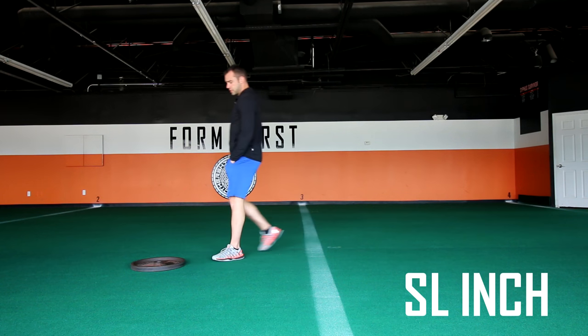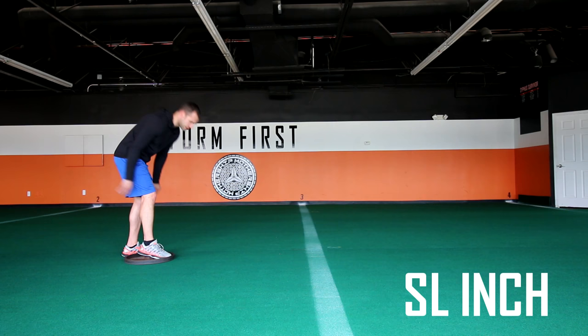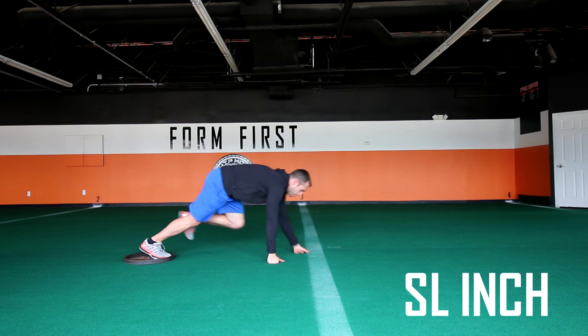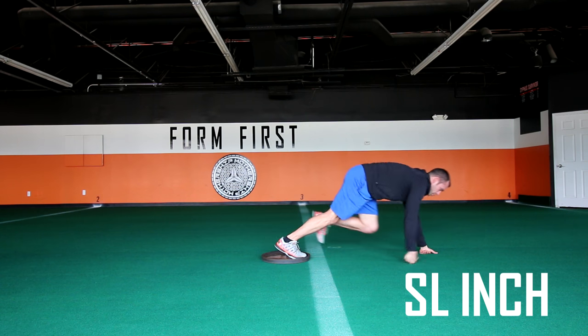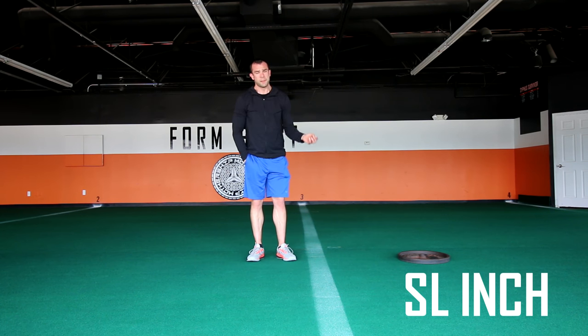Single Leg Inchworm is the last one — probably across the board the hardest task we have. Some people who are stronger upper body and core wise, or more experienced with Cyphus, may not find it as difficult. But hands down, the one task people say they have the hardest time with is Single Leg Inchworm. What it is: our traditional inchworm done with one leg. Put your toe on the front lip of the plate, crawl out, bring your knee toward your chest.